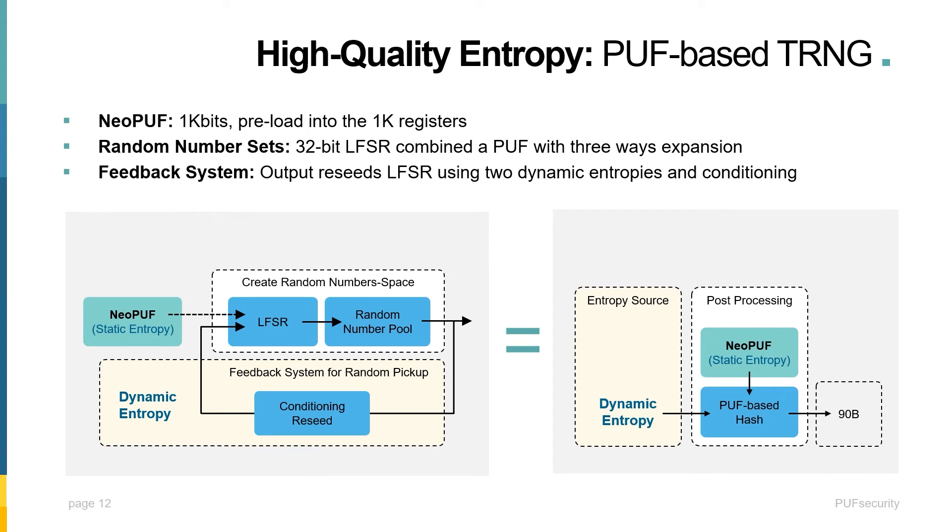Lastly, there is creating a high-quality dynamic entropy source. Usually, soft IP vendors require the customer or user to integrate their own dynamic entropy source. The PUF-based TRNG, from a theoretical point of view, is very much like using PUF for a runtime hash function. The effective entropy comes from dynamic entropy by ring oscillators, and the 1K-bit PUF secret is used for post-processing. This hash behavior is different from each restart, from chip to chip — the outcome is a very high-quality and high-performance PUF-based TRNG.